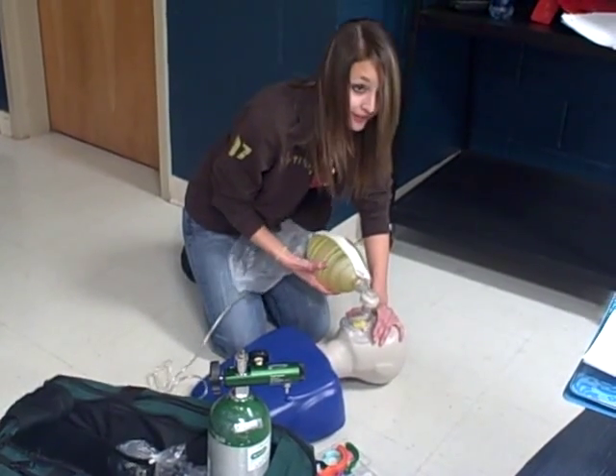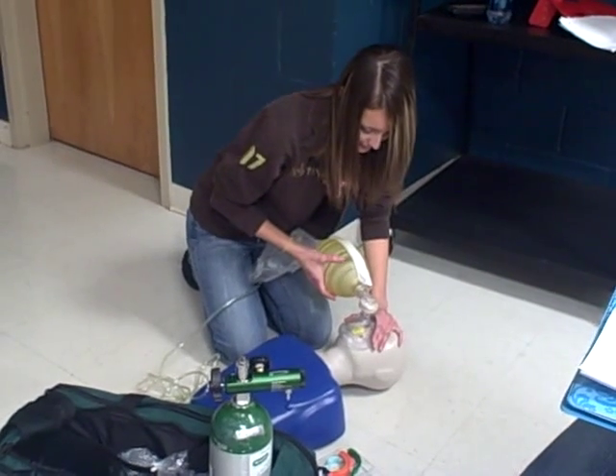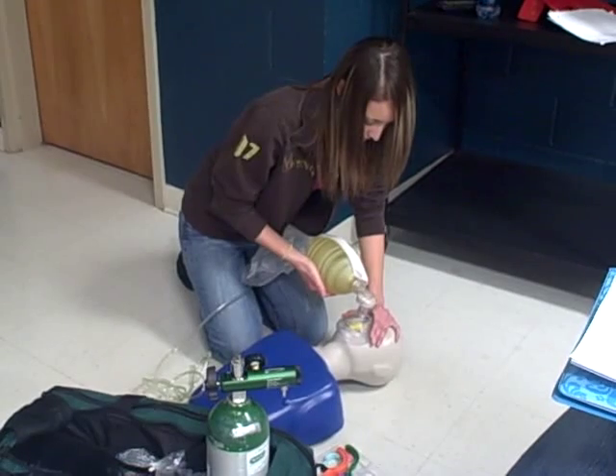And we will ventilate for 30 seconds. One one-thousand, two one-thousand, three one-thousand, four one-thousand, five one-thousand.